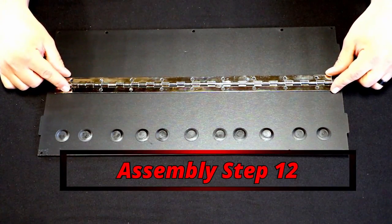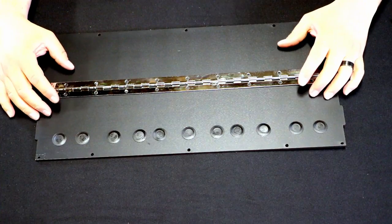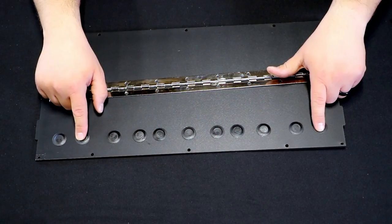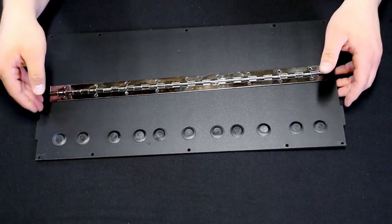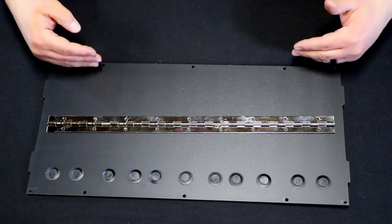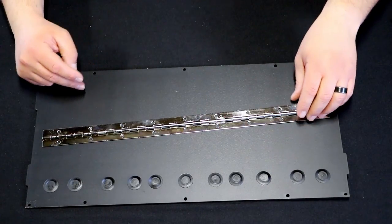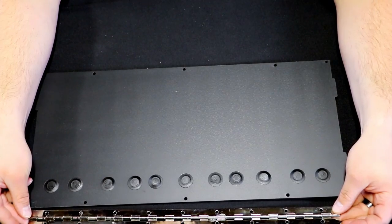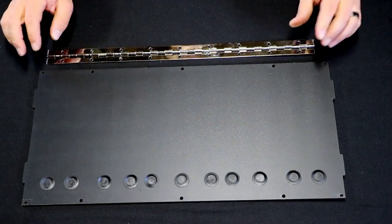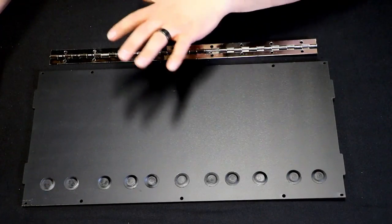Now that we've reamed them out and our riv nuts fit in all the holes, this is where we're going to install our hinge. It's very important that you pay attention, because this hinge needs to go on the correct side of the box — opposite of where you want your exit holes to be. Earlier we decided I wanted all of my exit holes to be in the rear of the box. So I'm going to face the holes away from me to install the hinge up here. If you want your holes to be in the front of the box, put your hinge on this side. If you want your holes in the rear, put your hinge on this side. You can change this later — it is swappable.